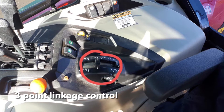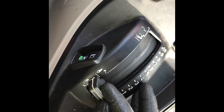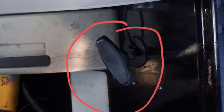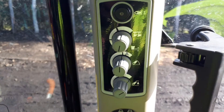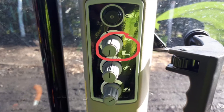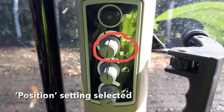Raise the rear linkage using the 3-point linkage control lever seen here. Once the linkage is fully raised, pull the pick-up hook release cord at the right-hand side behind the seat. Make sure the maximum height setting is fully raised and the position draft setting is on the position setting.